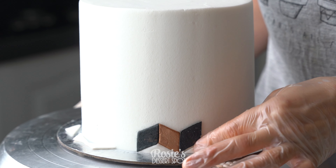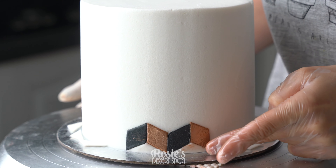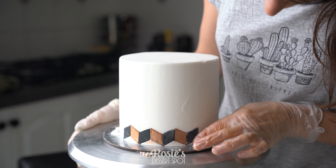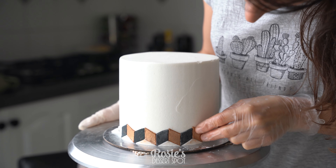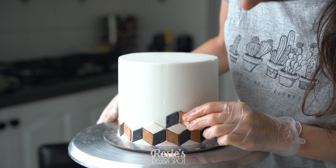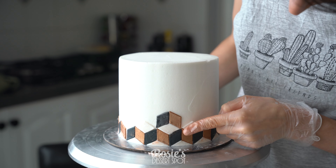You want to follow this all the way around. It might not meet up perfectly, so you want to start and stop in the same area of the cake every time — that way you have a back of the cake and the rest of it looks seamless. It gets a little bit confusing, I have to admit. I actually had to rip off the first row because I couldn't seem to get the orientation correct, but over time just keep doing it and you'll see the pattern come through.